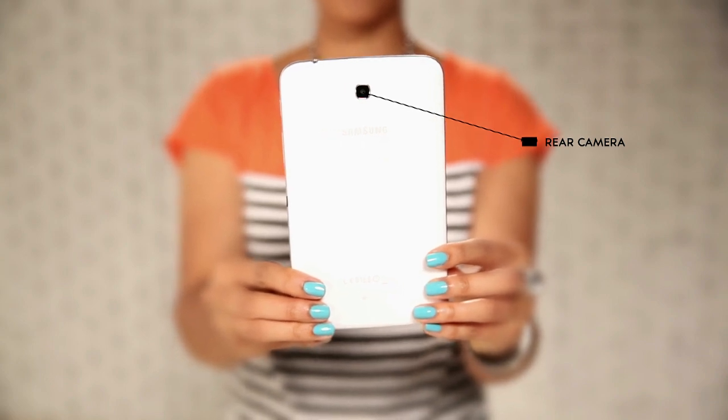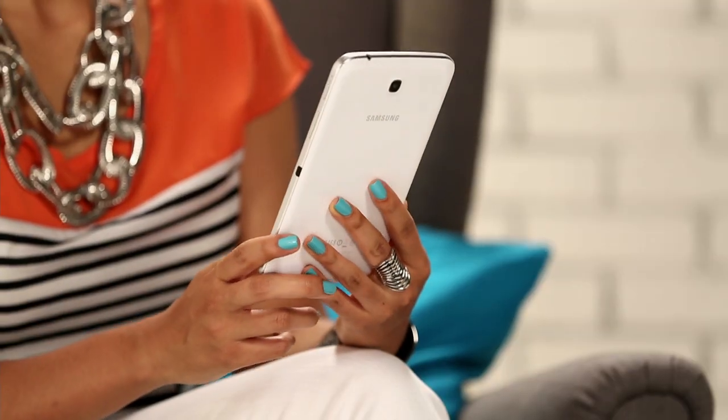This tablet is pretty amazing, but without an internet connection, you're not really going to be able to do a whole lot. So let's get connected.